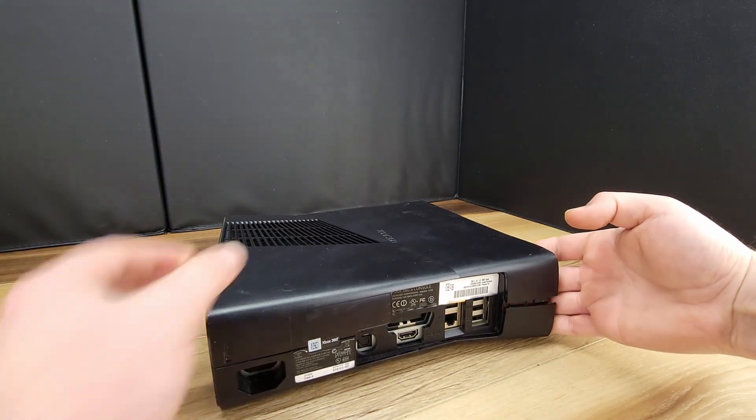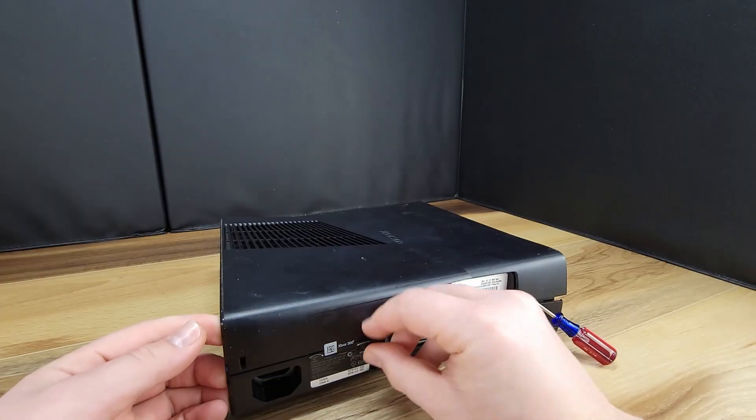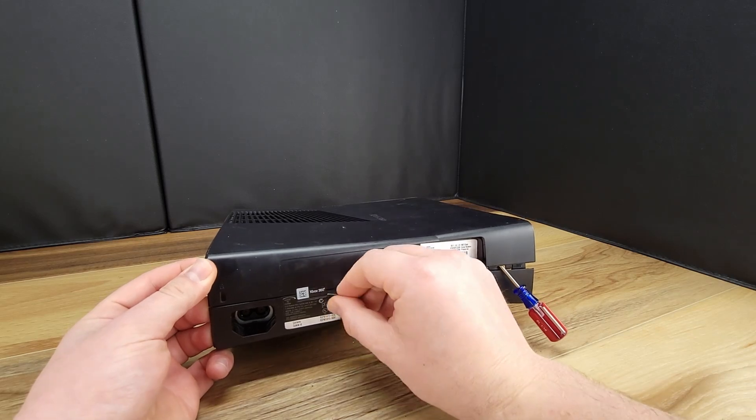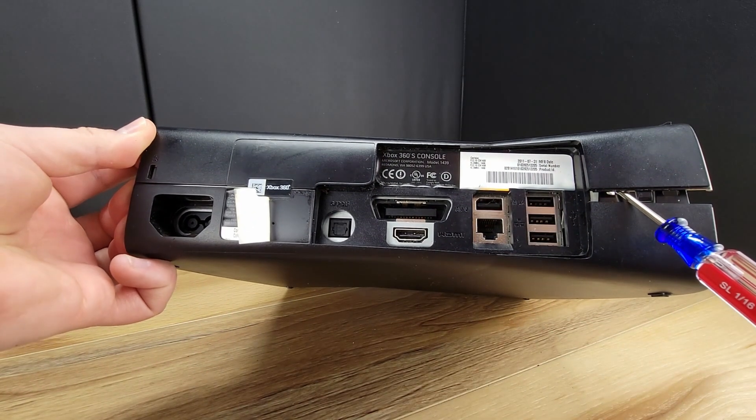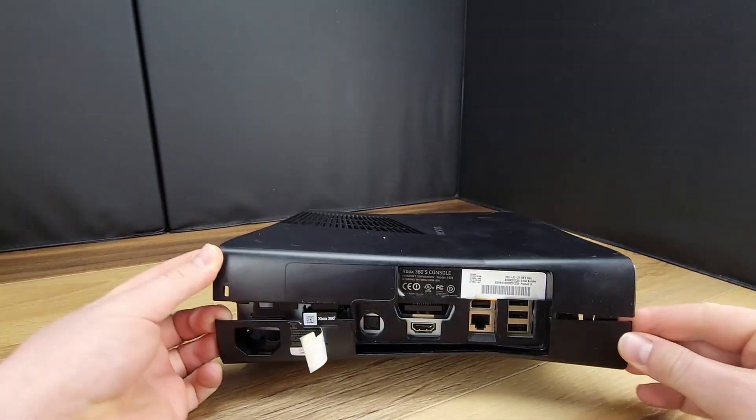As I split the two halves I used a small screwdriver to keep them from clipping back together. I then remove back some of the Xbox 360 label to have access to the very small pin hole that will split the left side of the case.